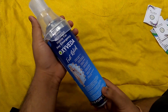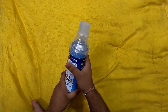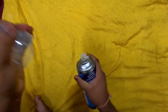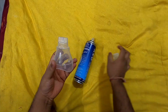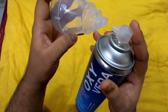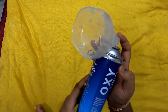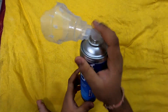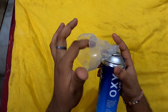Now I'll show you how to use this oxygen canister. First, take out the mask piece from the canister. Then remove this cap. After removing the cap, there is a fitting — just put the mask in. Now you're ready to go — just put it on your face and press the button, and you will get the oxygen.